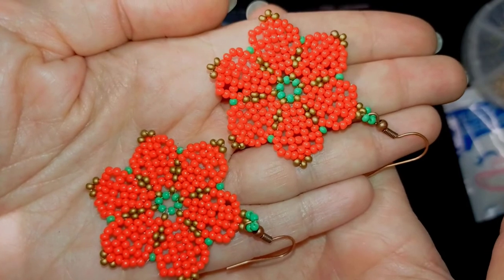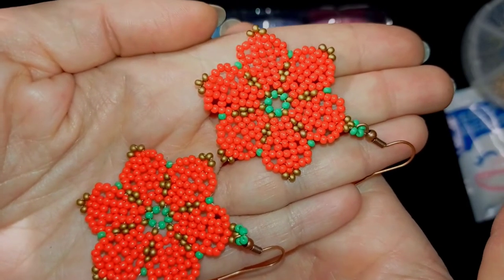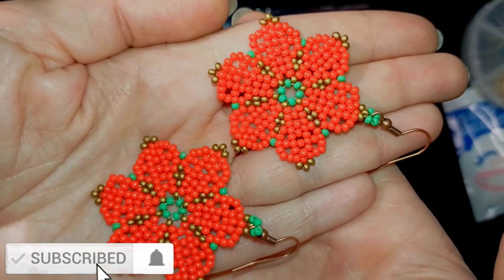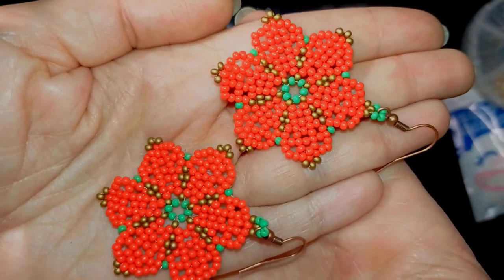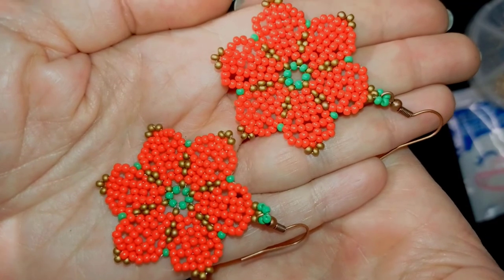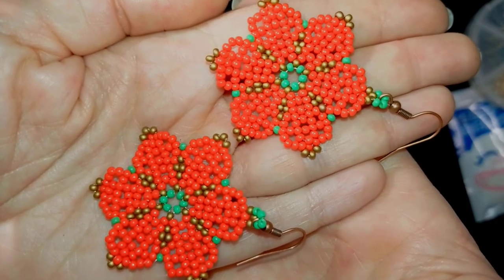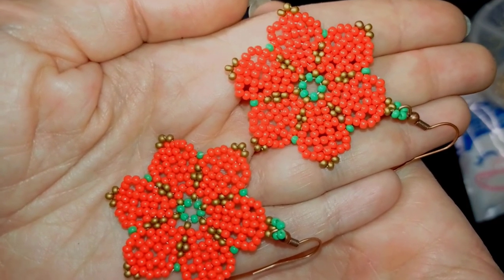That was all from me. If you want to see more videos using these beads and other bead brands, stay with me — I will be so happy to have you as a viewer. Maybe you could decide to become a member, which is a new feature you can see here and in the description. Thank you so much for watching. Bye bye!